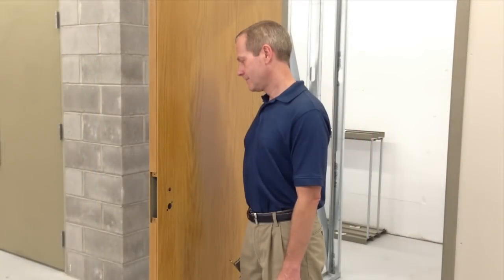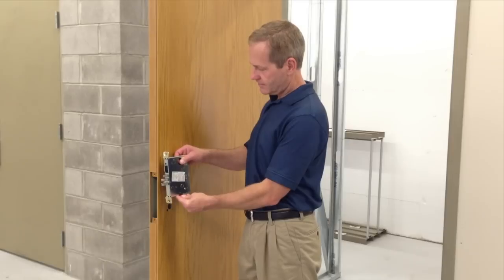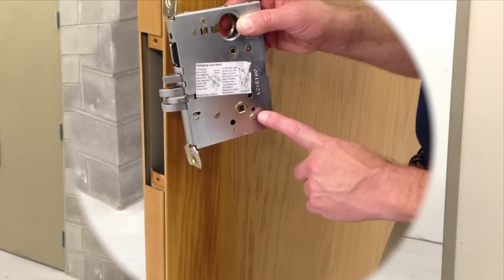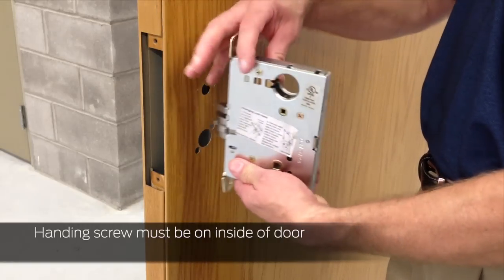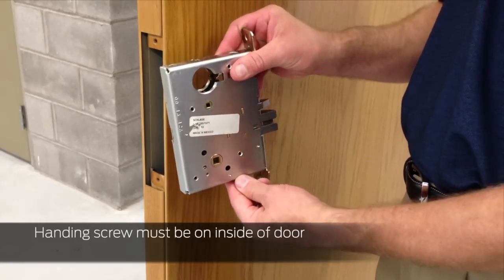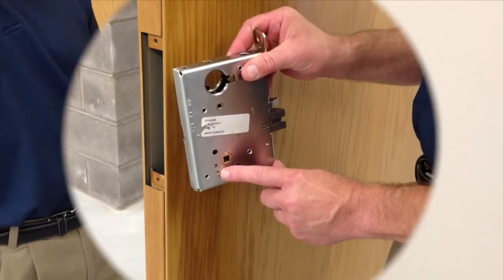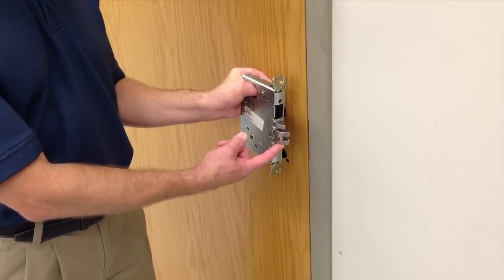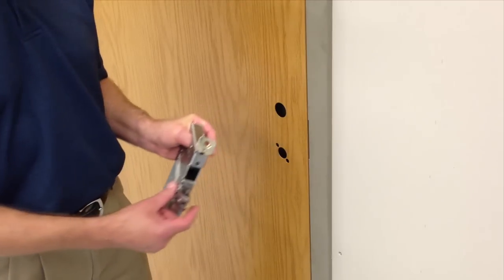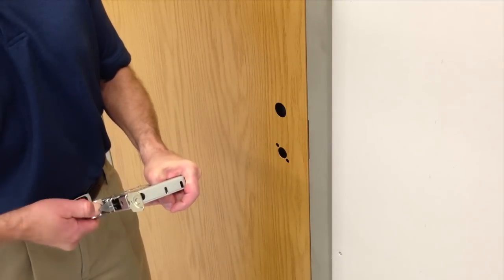Check the location of the handing screw by standing on the inside of the door and holding the lock case against the door as if it were installed. Verify that the handing screw is on the inside of the door. If it is not, the handing screw must be removed and placed on the opposite side of the lock case. Verify that the bevel of the latch is appropriate for the swing of the door. If the bevel is not appropriate, pull the latch out and turn it 180 degrees.